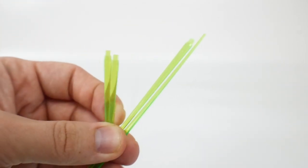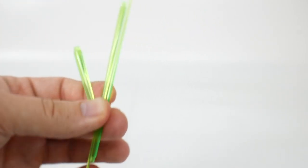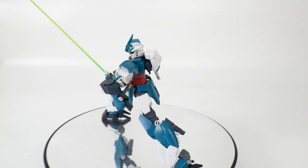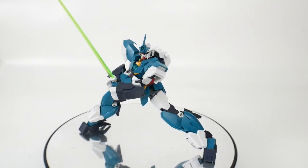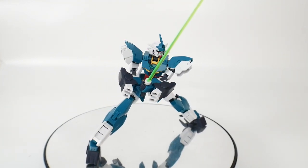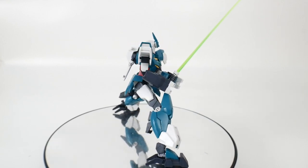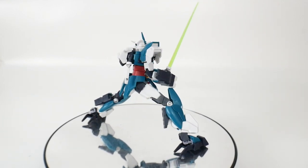I did forget to mention that this kit actually comes with multiple beam sabers — two short ones for the Core Gundam and two long ones for the V2. Honestly, that green beam saber looks really good. When you hit the light at a certain angle it looks like it's illuminating, so this is actually something I'm going to keep and maybe even utilize for future builds.